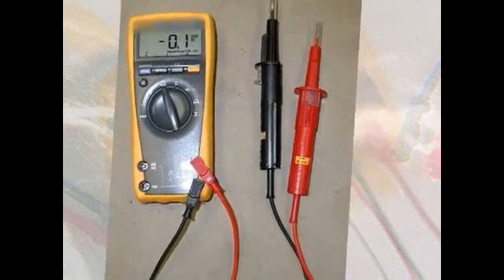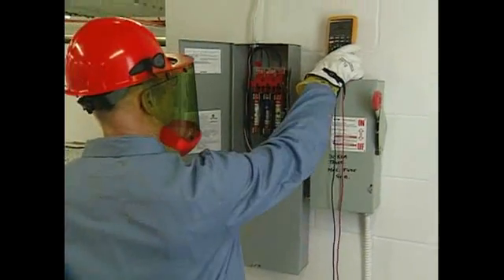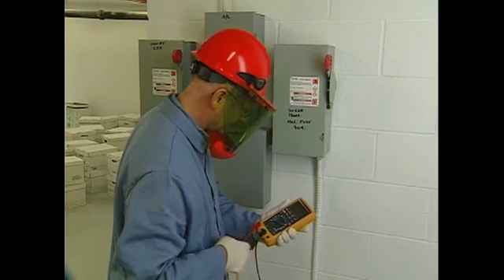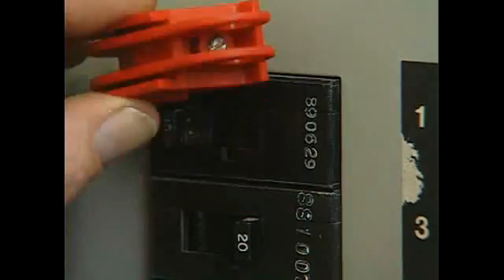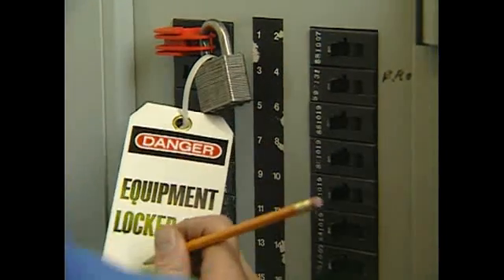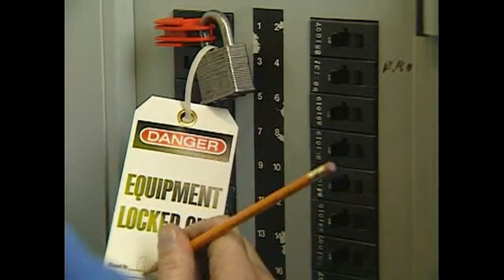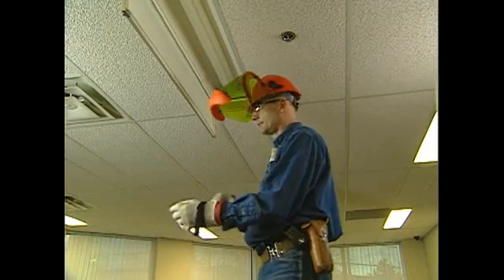Use an approved minimum CAT 3 meter with fused leads as an additional protective measure. Select a multimeter that meets your highest voltage measurement needs. Check that meter leads are connected to the correct terminals and the meter is on the right setting. De-energize the system wherever possible. Lock out and tag out at the panel or switch, and verify that you have de-energized the correct circuit. Lock out and tag out is a key safety component.